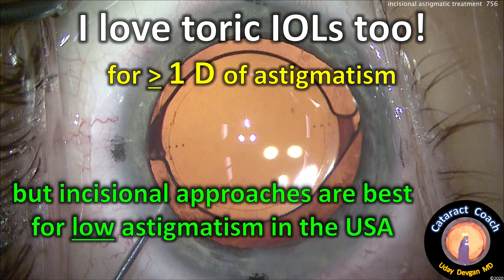I love toric IOLs too, but remember they're for one or more diopters of astigmatism. Incisional approaches are best for low astigmatism, particularly in the USA, where we don't have toric lenses to correct less than a diopter.